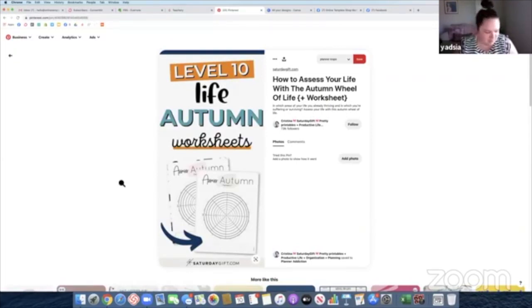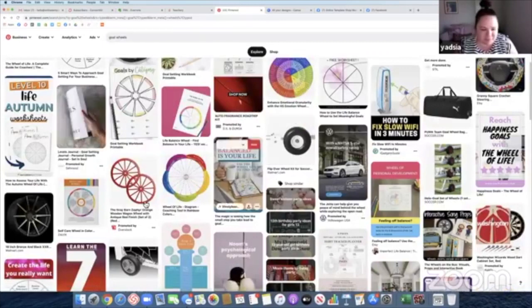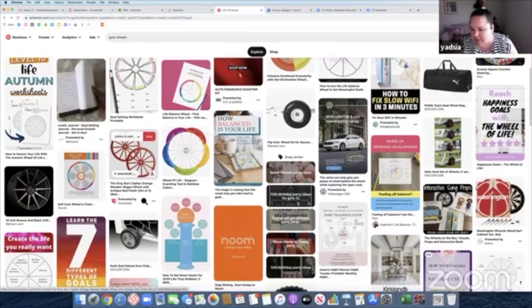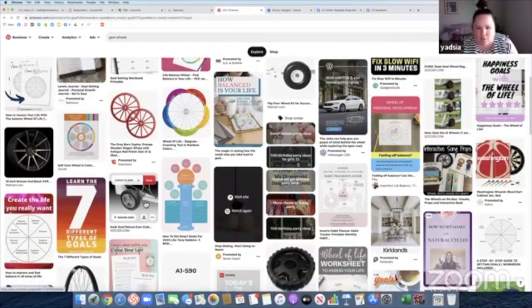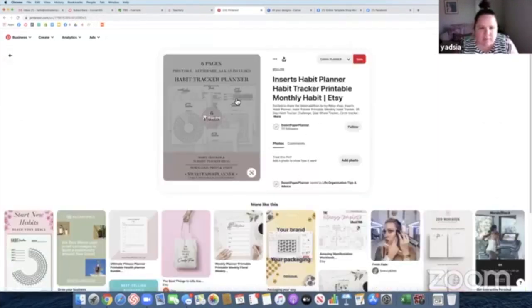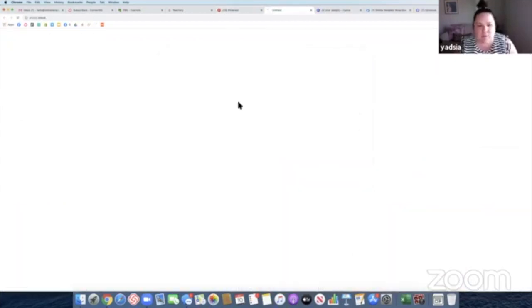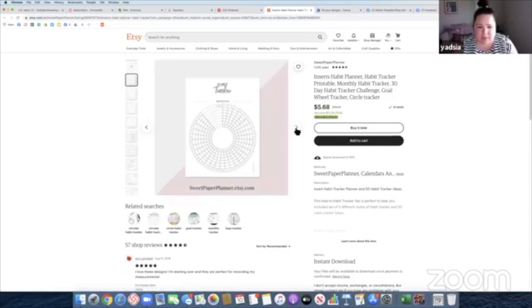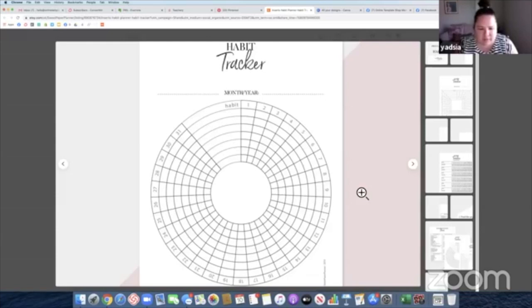While rocking my bun, which is higher than ever because I don't want to do my hair today, I'm going to try to go on Canva and design one of these. Let me see this on Etsy — someone is selling something similar. I've never created one, I'm just taking a look. This is cute, this person is very talented. I like this. Something similar to this is what I had in mind.